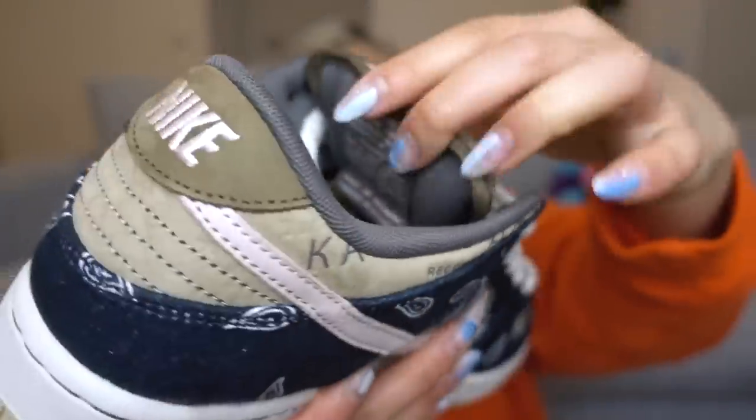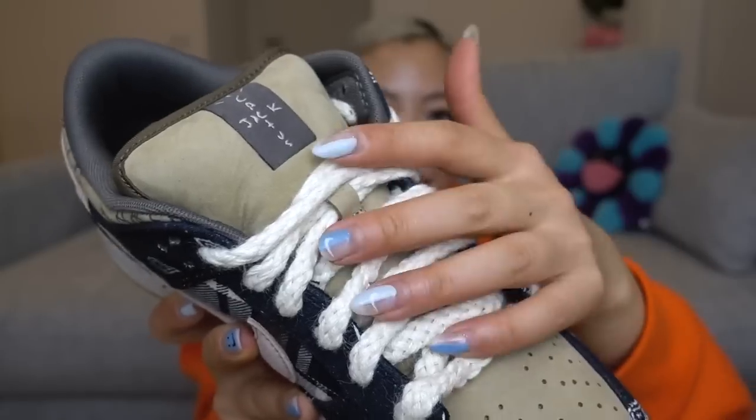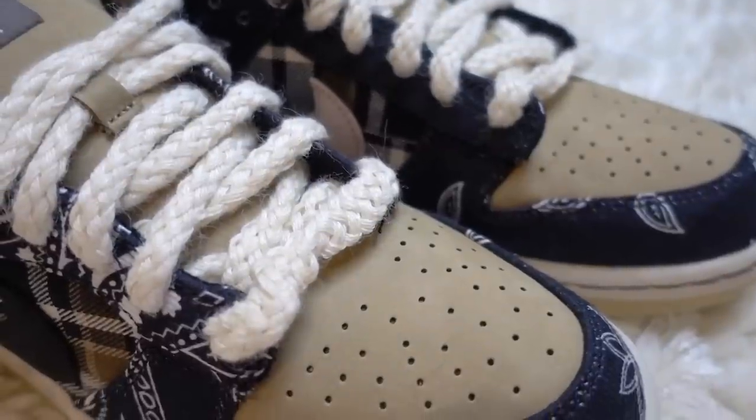Anyway, on the tongue it does have the padded tongue, just like all the SB Dunks. You can see the Cactus Jack branding. With the laces, it comes laced with this sort of rope lacing which is quite cool - it has a very rustic, natural kind of look and material. If you're not into those laces, they've also provided two sets of spare laces: a black pair and a baby pink pair. A lot of pictures online have it laced with the pink pair, which looks very cute.